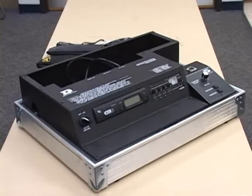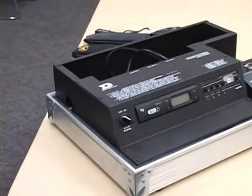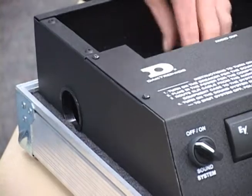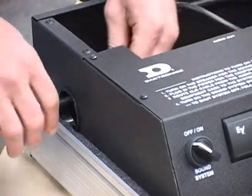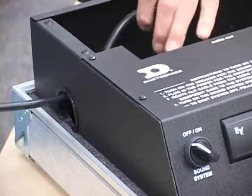Find the power cord located in the rear storage compartment. Towards the left-hand side of the housing, there is a punch-out which can be used to route the power cable through. Plug the announcer's console into any available outlet. At this point, you will have power to your components.